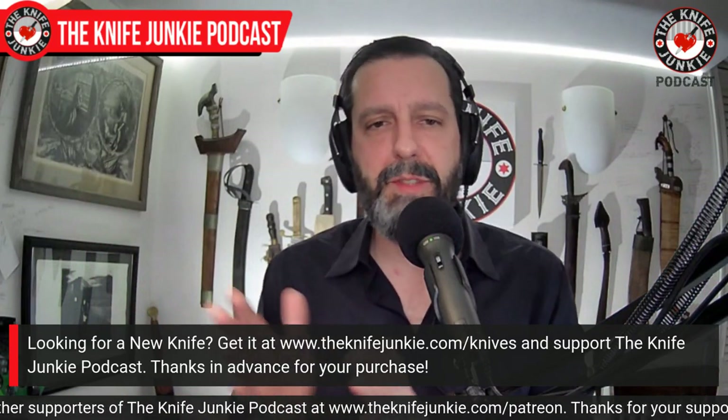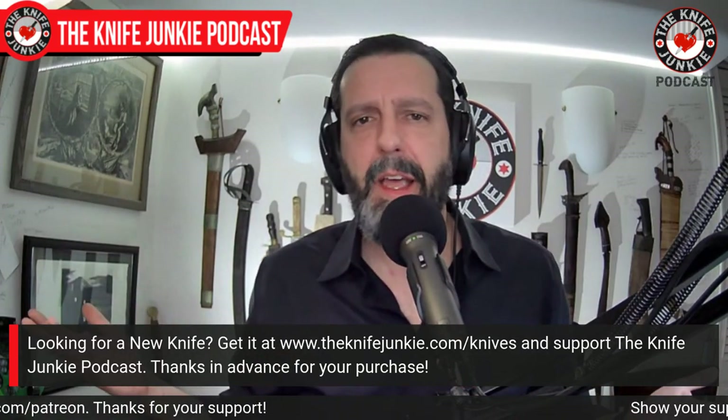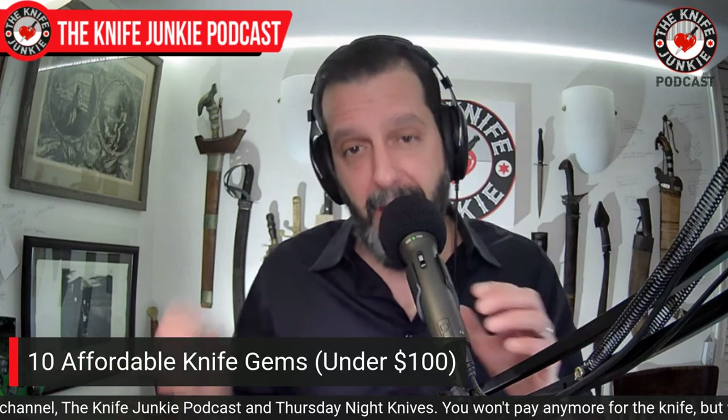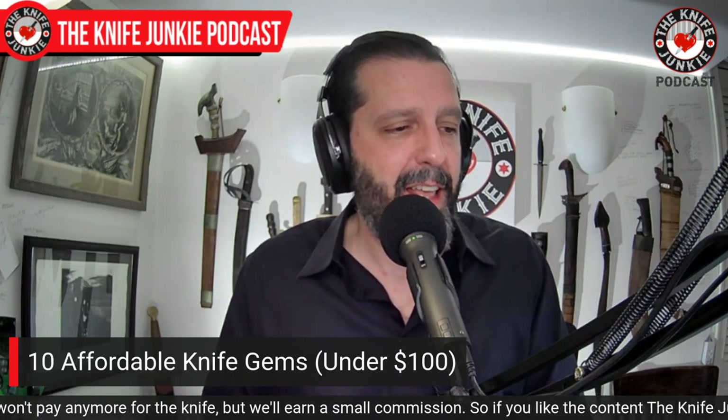Next up, let's take a look at 10 affordable gems under a hundred bucks. This past week I was playing truth or dare with my daughter — she dared me to go downstairs and give her a knife from my cabinet. She wanted a folder with a red handle, something small with a lock she could undo. I was looking on Amazon and found millions of knives that fit that description. But these 10 are ones I've had for a while and know are worth the money.